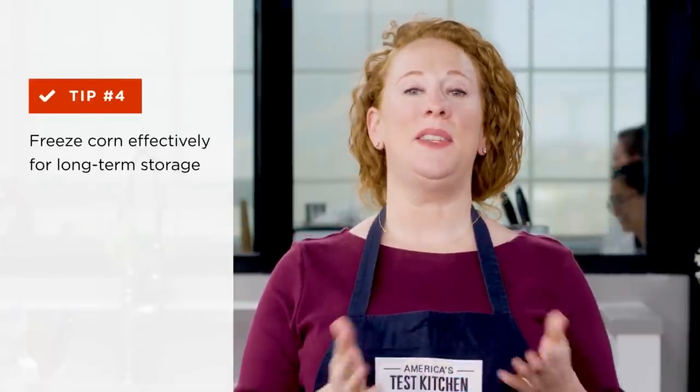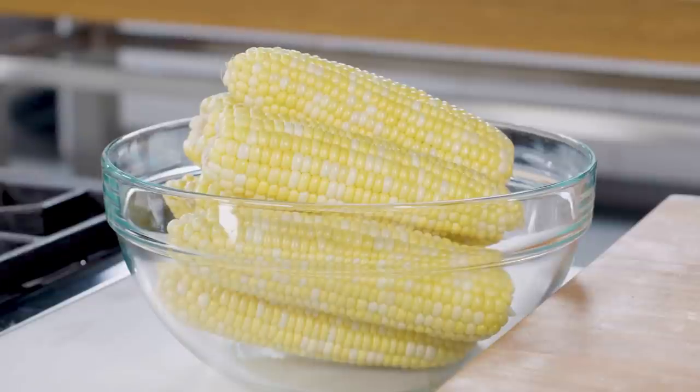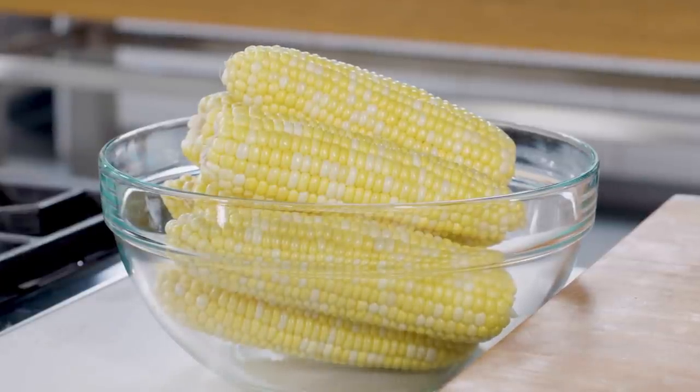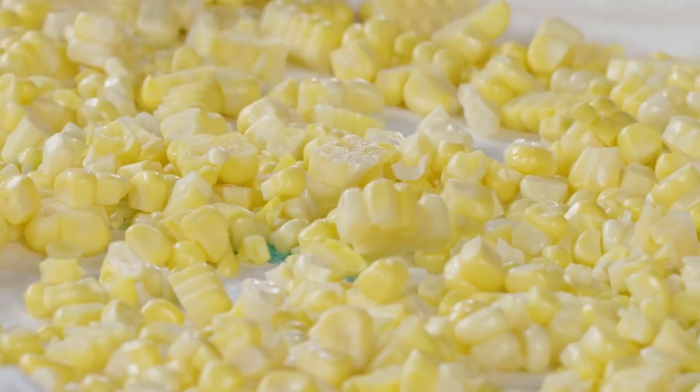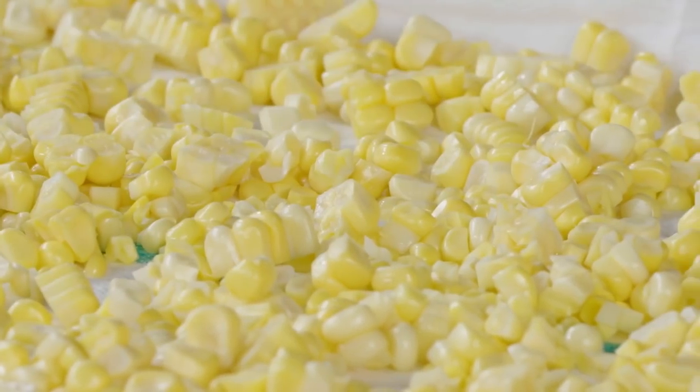Corn, which is botanically a cereal grain, freezes better than most vegetables because it's low in water and relatively high in starch and cellulose, which strengthens the kernel's cell walls. Starch and cellulose also make the kernels less susceptible to damage by ice crystal formation.